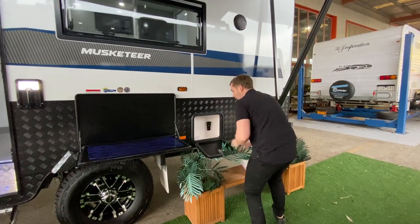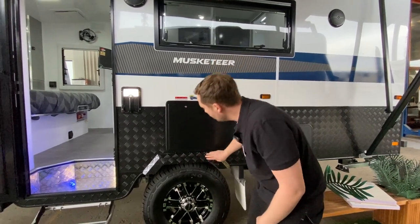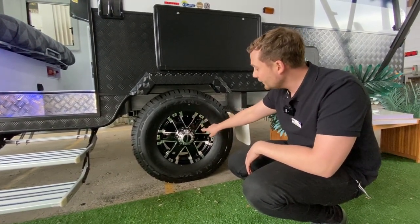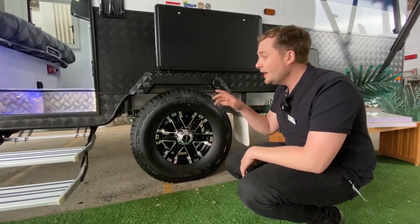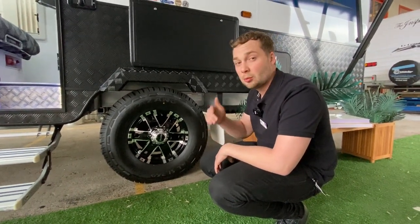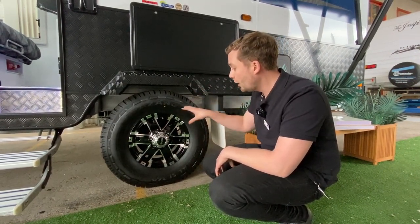Now I'll run you through the suspension — this is what really makes this van special. When you upgrade the off-road pack with the Crusaders, you get that 600-high checkerplate powder coat, making it look tougher and stronger. We have checkerplate wheel guards, a 16-inch 265 wheel and tyre with a 12-inch brake on an American Primal tyre. It's a six-stud wheel with dual shock absorbers and coil spring suspension. This setup will deal with all articulate moves, corrugation, dirt roads, and semi-off-road terrain. We also offer an airbag system, and the manufacturer can look at Cooper or Mickey Thompson wheels as options.